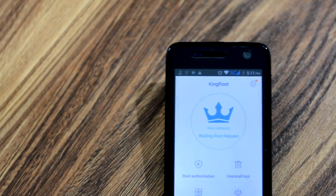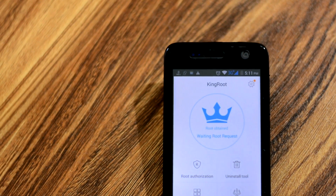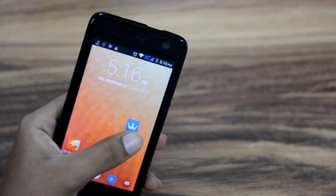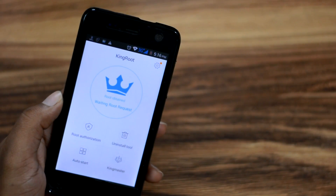We have all loved the simplicity of KingRoot and how easy it made rooting. Not only did KingRoot provide an easy and fast way to root an Android device, it also made rooting possible for a lot of Android users. Now, rooting with KingRoot installs its own root manager, but some folks want SuperSU on their device, not KingRoot.